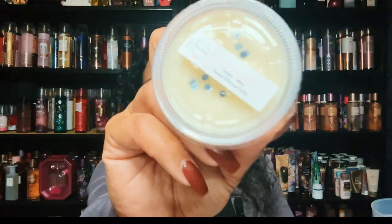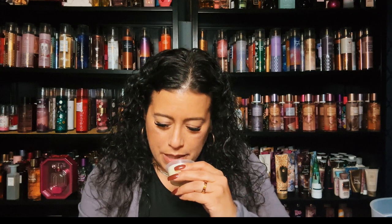Let's get into some of these samples. I have You'll Never Walk Alone, which is cupcakes, cookies, and cinnamon buttercream frosting. This kind of reminds me of the Warren's a little bit — cupcakes, cookies, cinnamon buttercream frosting. Again I love that buttercream frosting. Really good.